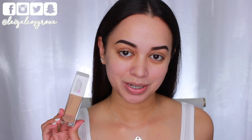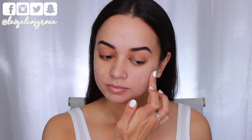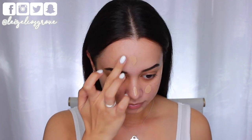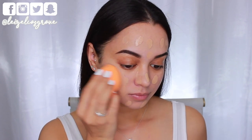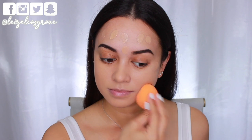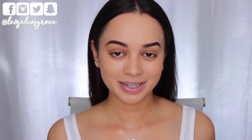Onto foundation — I'm going to be using the Maybelline Superstay 24 Hour Full Coverage Foundation in shade number 34, Soft Bronze. I'm applying that all over my face, then using a dampened Real Techniques Miracle Complexion Sponge to blend it into the skin. Foundation is on.